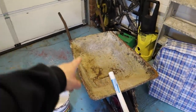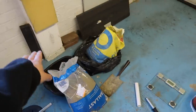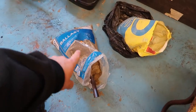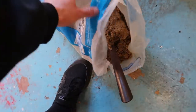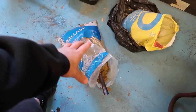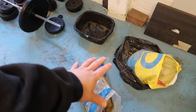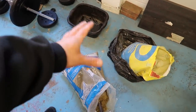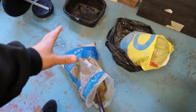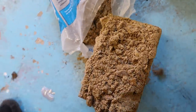Pretty straightforward setup. First step: we'll combine three scoops of the ballast - so the ratio is one scoop of cement to three of ballast. We're going to put it in there and then weigh it to see how much it weighs. I'm thinking maybe we'll aim for about five kilos or so.